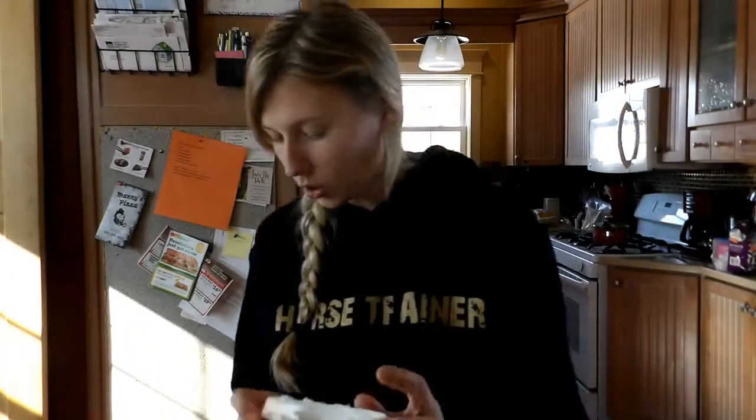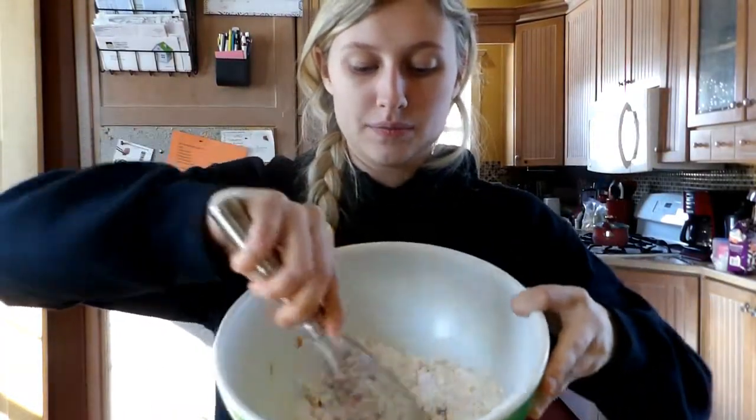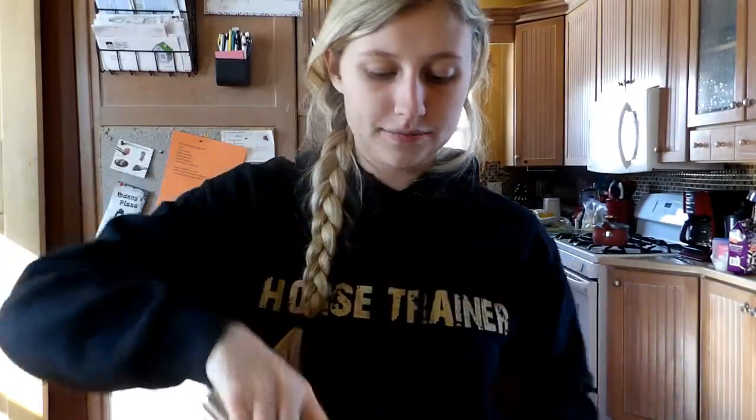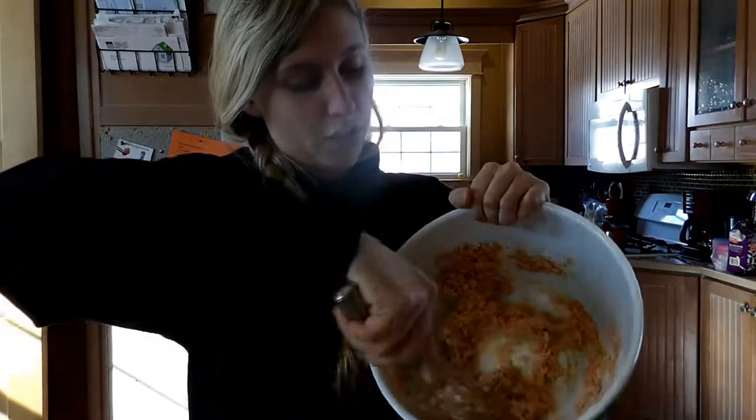I got everything in my bowl. It does say, now that I'm looking at the recipe, that your oven is supposed to be at 350. Mix the ingredients together. I'm going to add just a little bit more flour because I added a bit too much applesauce, so it's pretty wet. It's pretty wet and sticky — that's what it looks like.